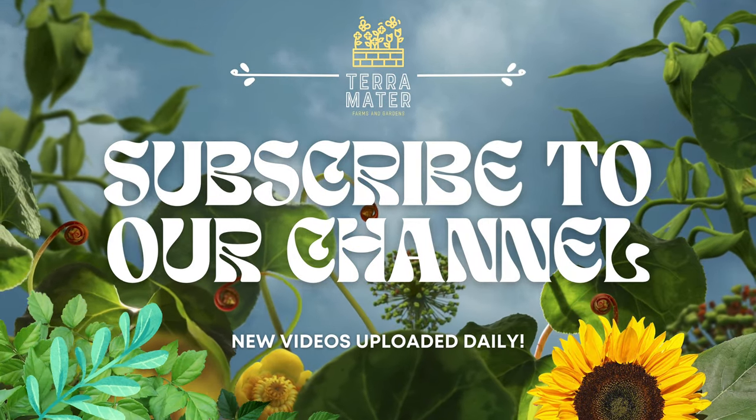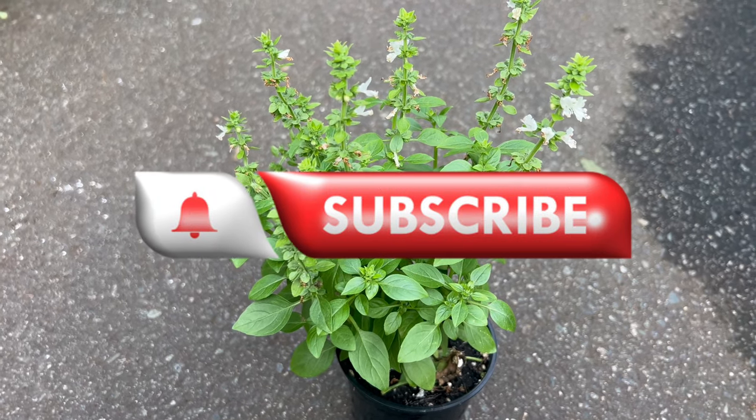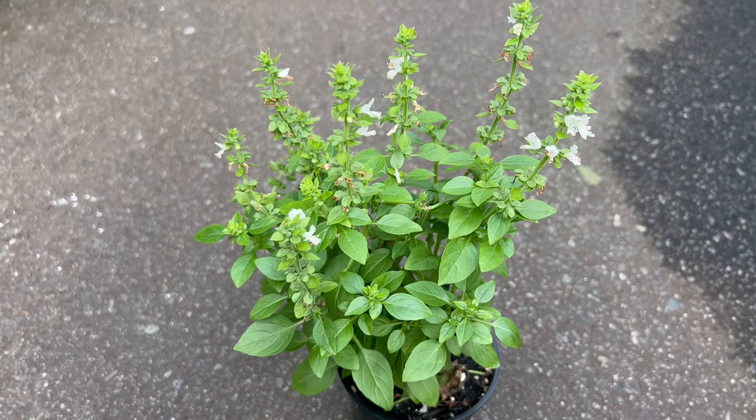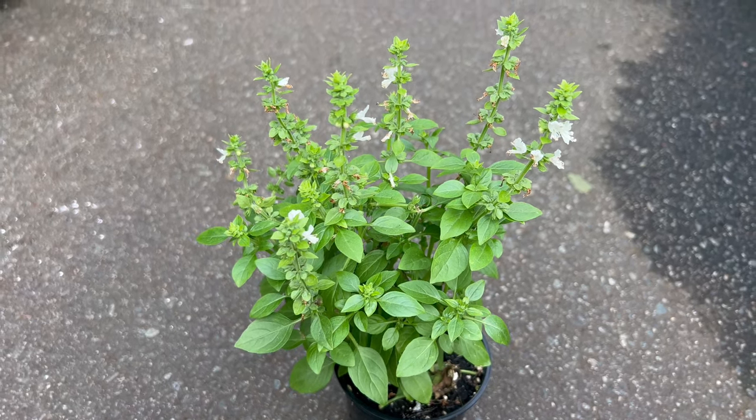Welcome back to Terramater Gardens. Today we're talking about spicy globe basil. Did you know that spicy globe basil, with its compact rounded growth habit, is not only perfect for culinary use but also makes a stunning ornamental plant for your hydroponics or kitchen windowsill.